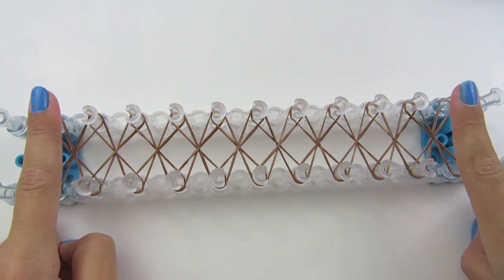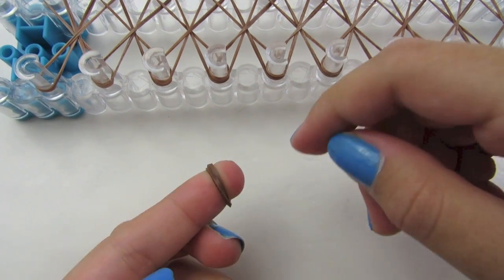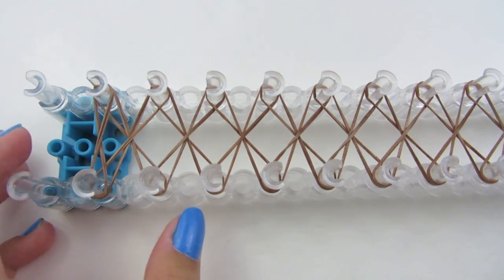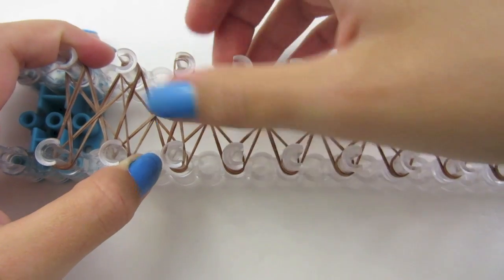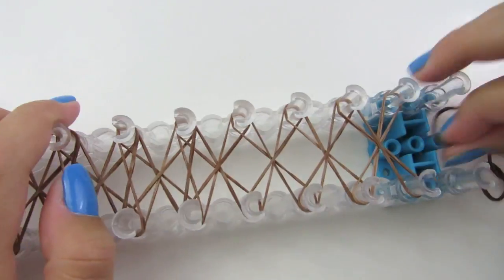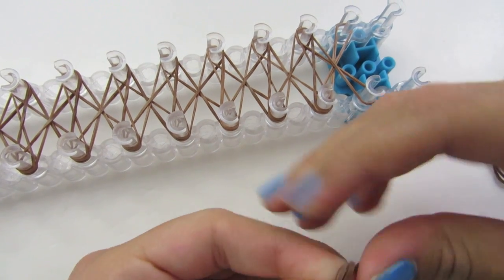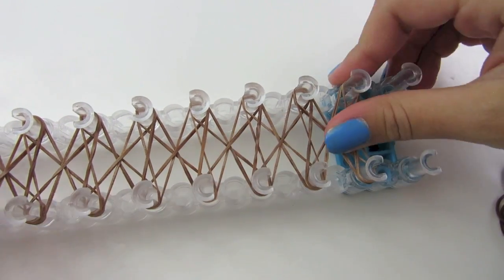Now we are going to make axes from peg to peg all the way down, and on both ends we are going to double them. Take a rubber band, place it on your finger and twist it once, and make an axe from peg to peg on this side and push that down. For the rest of them, just lay them normally without twisting. Now on the other end, take a rubber band, twist it on your finger, make an axe from here to here and push it down.